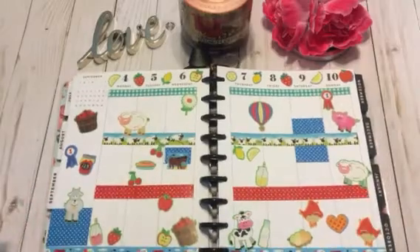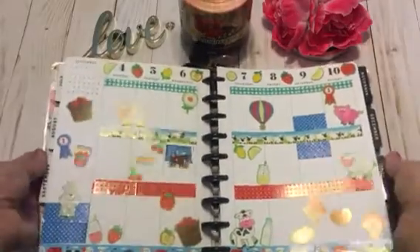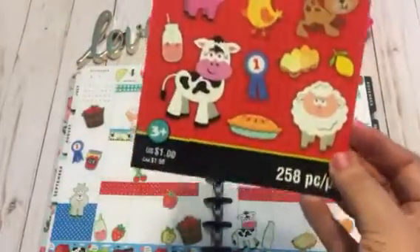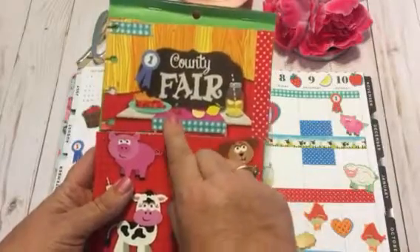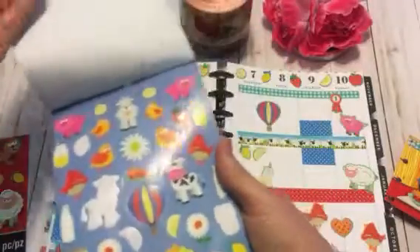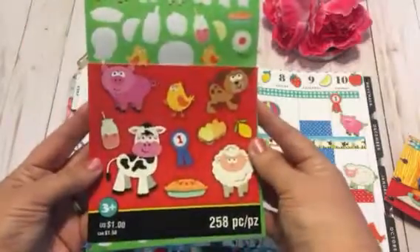This week is a county fair theme. I just thought there are so many county fairs going on in my area, and I thought what better way. I had bought this sticker book at Michael's — this is what it looked like before I cut it up. I just cut off the top part to make a little journaling card.